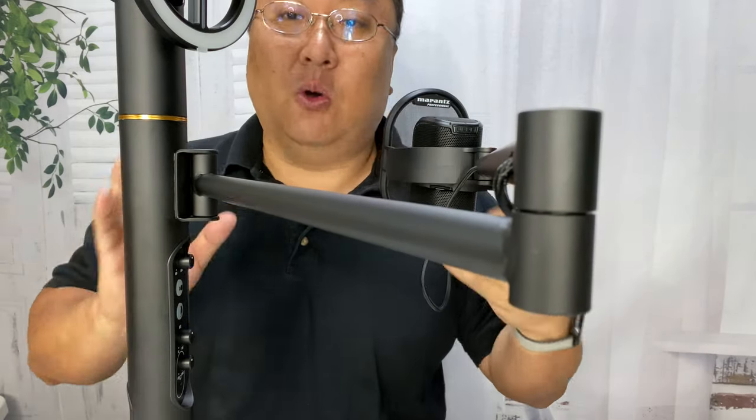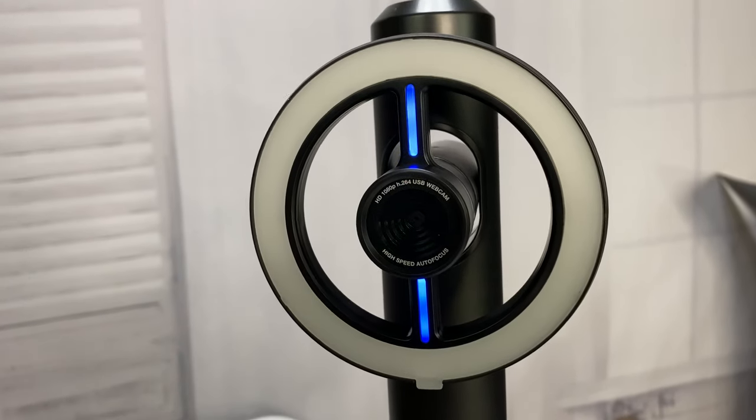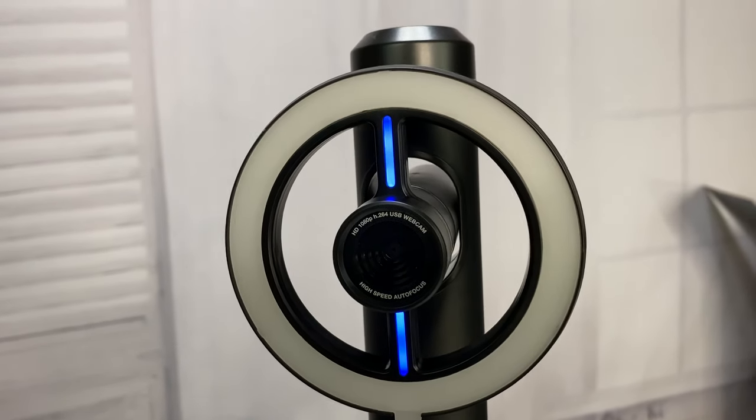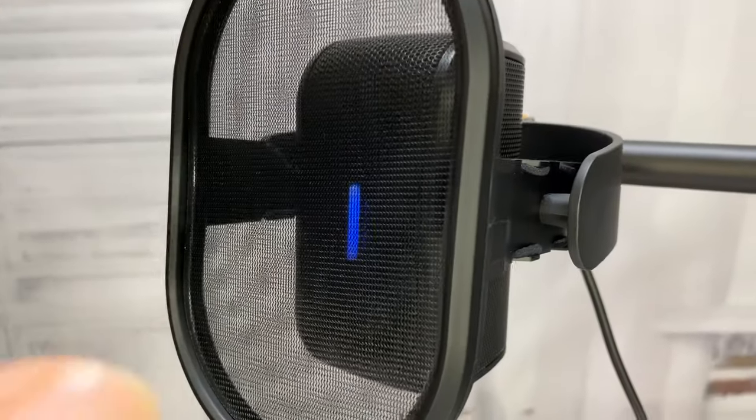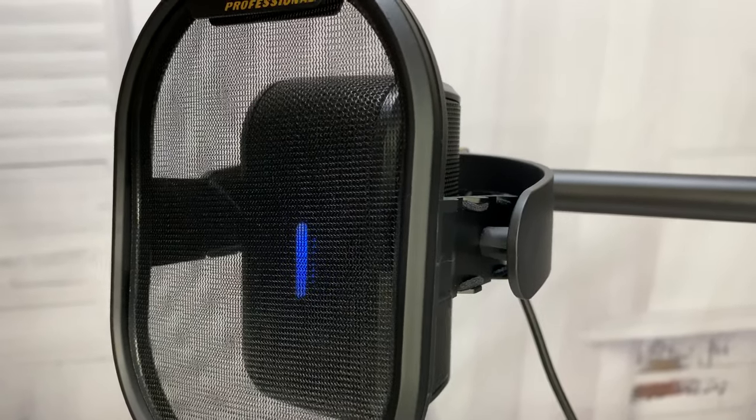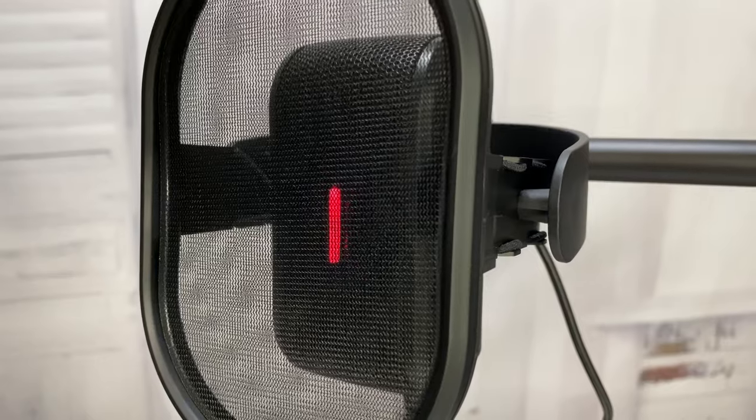I've got my MacBook here plugged into the Marantz Turret using the camera and microphone. The USB-C port goes into the Marantz Turret and a standard USB port comes out, so it'll plug into pretty much any computer. In my case because the MacBook only has USB-C I'm using an adapter. When the webcam is powered on it has blue lights indicating that — if I hit the power button on the webcam you can see they go out. And if I play with the ring light — look — variable intensity! When the microphone is powered on you have a blue light, and if I hit the power button for the microphone it goes red, which is awesome.